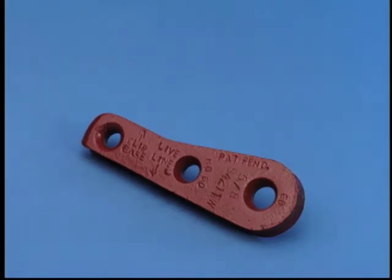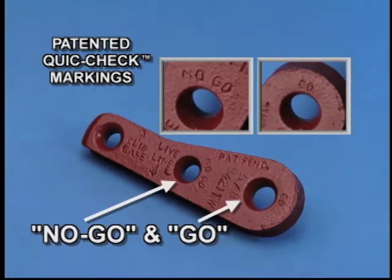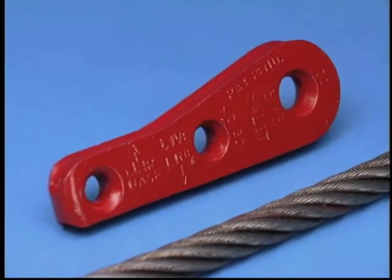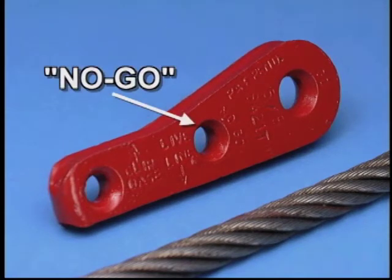We've also included Crosby's patented quick-check markings on the Terminator wedge. The go and no-go holes have been enhanced to be more user-friendly. The proper size wire rope for the socket is determined when it passes through the go hole and does not pass through the no-go hole.